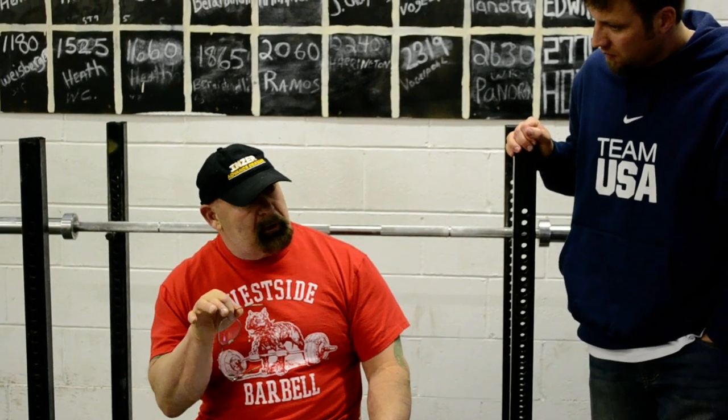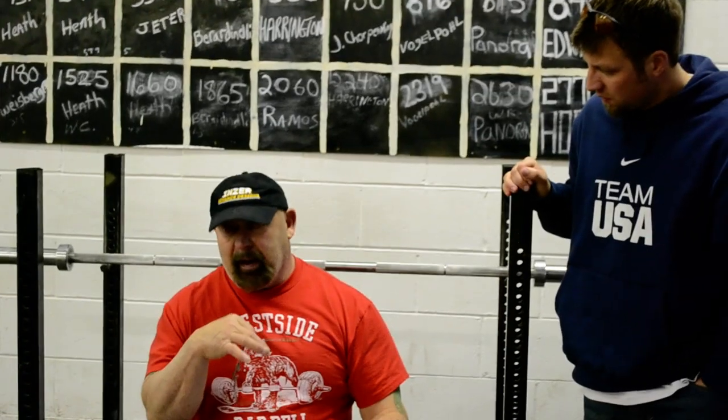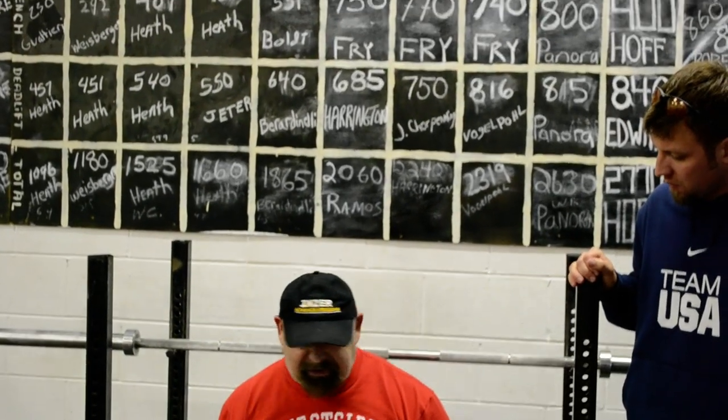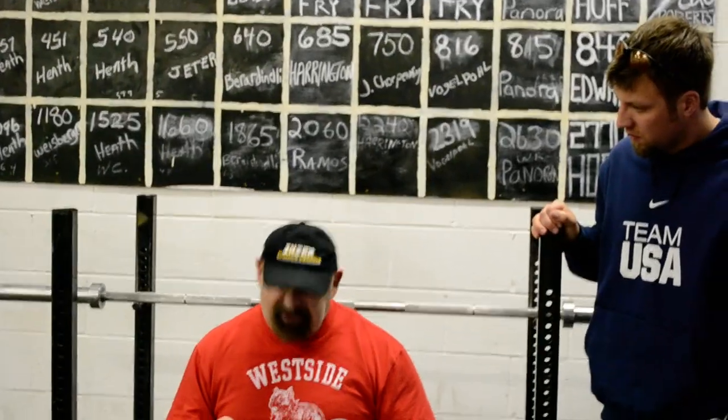I did studies with a 10-0 unit. One athlete had a 935 squat at 308 pounds bodyweight and I squatted 920 at 235. So we're close on strength, but Dave was 308 and I was a lot smaller. Dave was way more explosive, but I was actually stronger pound for pound. Dave could sit down for five seconds and maintain the same speed, and I stayed down for eight.